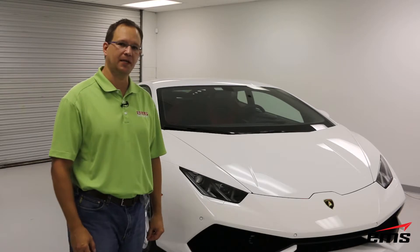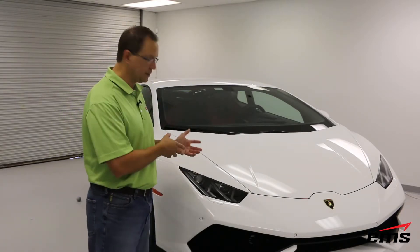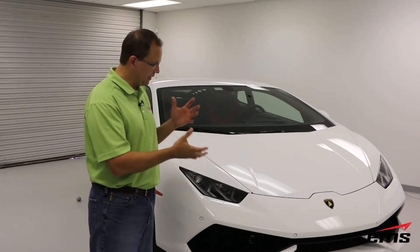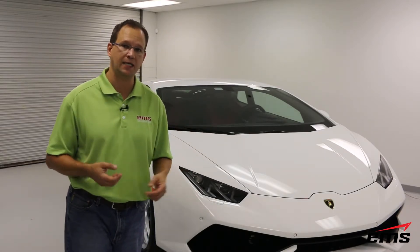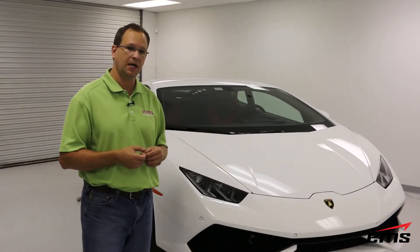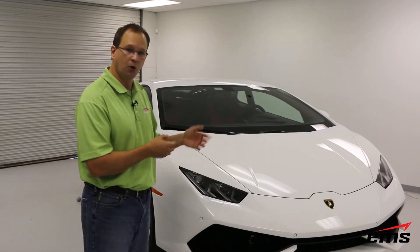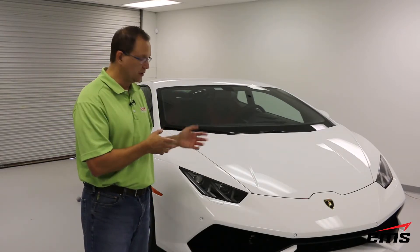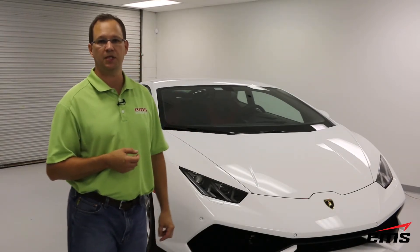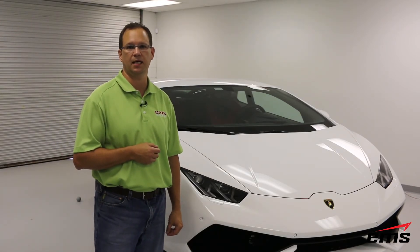Thanks for taking the time today to watch this video. I hope you learned more about the 3D scanning process and what it takes to scan a vehicle like this — in this case using two different 3D scanning technologies. Check back on our website often as we're going to be updating this project and showing some of the products we're actually going to design and prototype for this vehicle. You can do that by going to www.ems-usa.com.